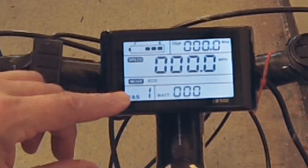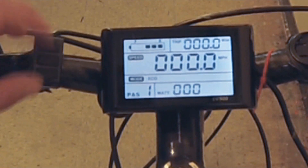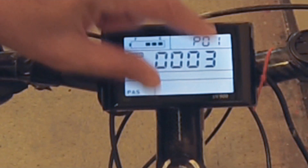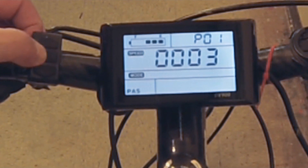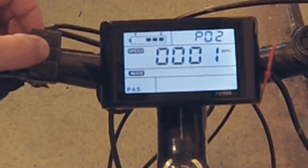This is your pedal assist mode — there are five levels. Number five uses the most motor energy and the least pedal energy; number one is eco mode where your pedaling contributes more than the motor. Pressing the up and down arrows together gets you into the settings panel, which has 15 functions. Number one controls LCD display brightness — one being darkest, three being brightest. Number two selects kilometers or miles per hour: zero for kilometers, one for miles.